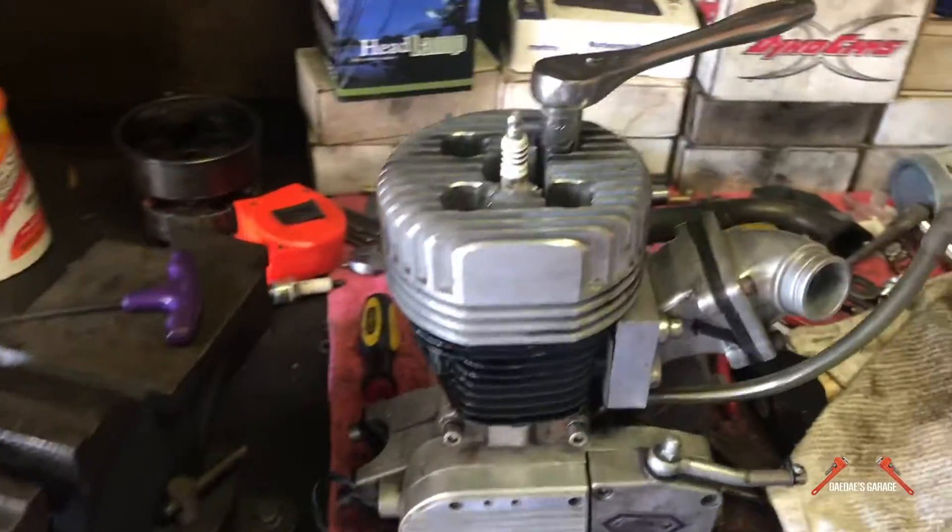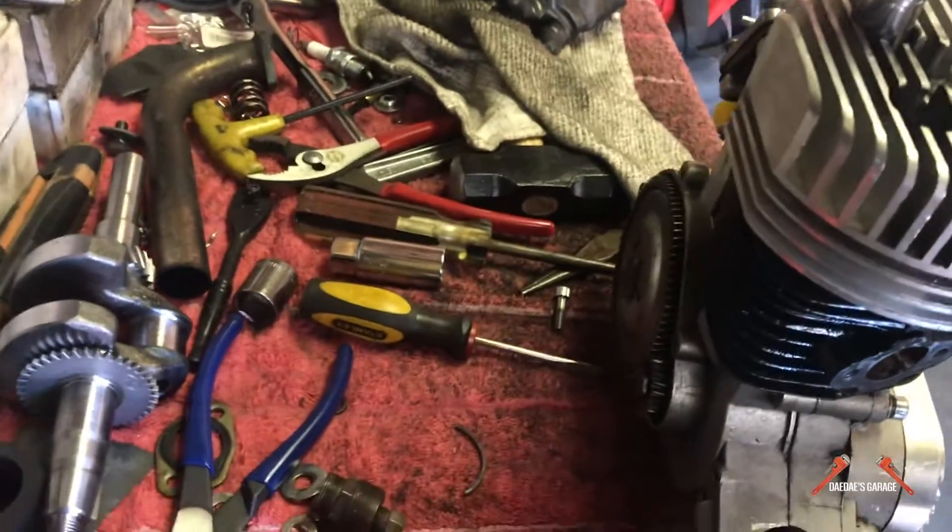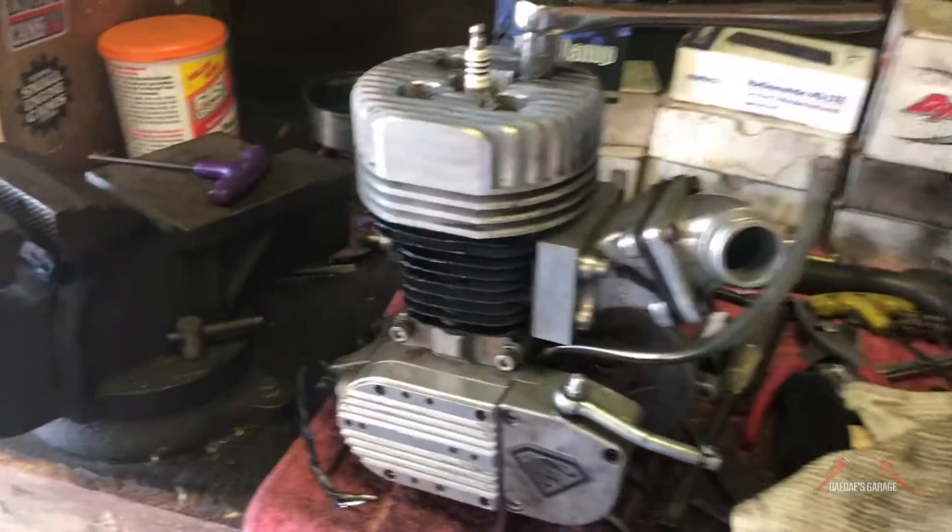Got it all together. Putting the head on. I'm going to put the casing over a little bit.